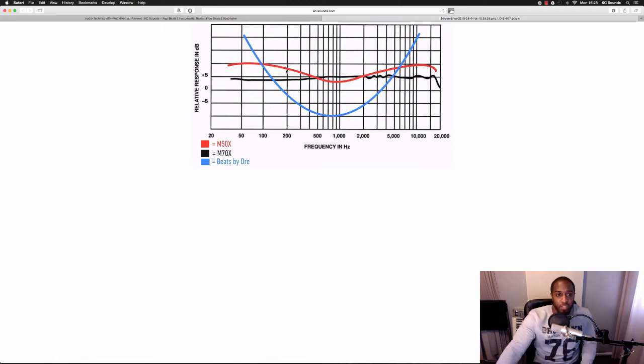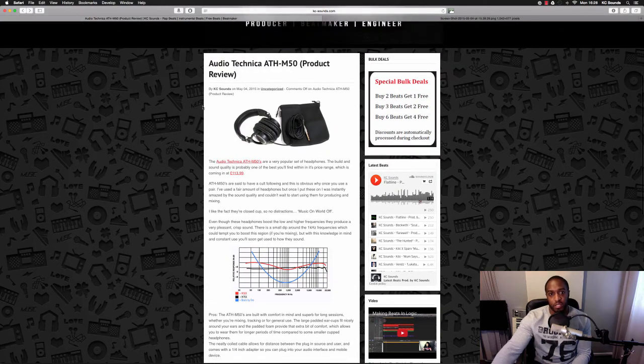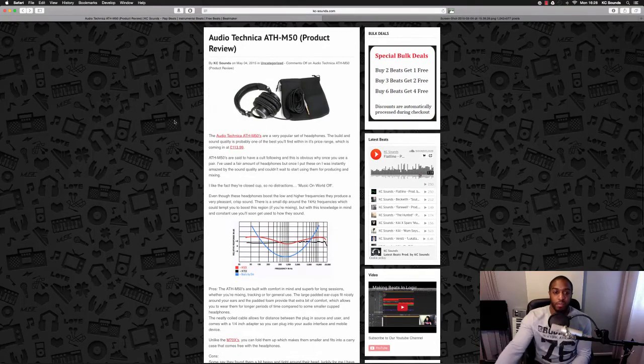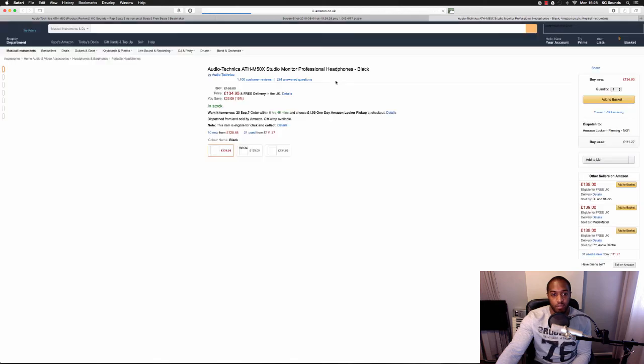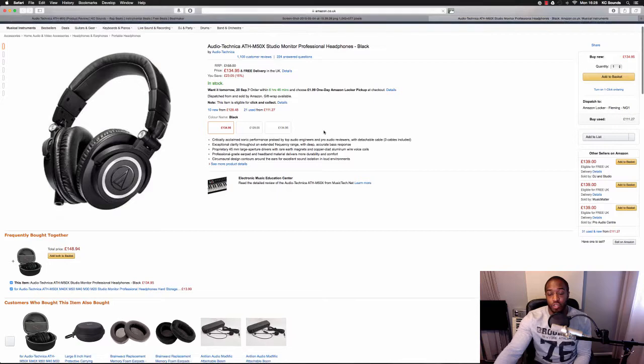I didn't make this graph — I got it online, so the people that own it, don't come for me. I've done a nice little product review on my blog, the link's in the description if you want to have a look and have a read through. If you click the link it will take you to Amazon where you can purchase the headphones.